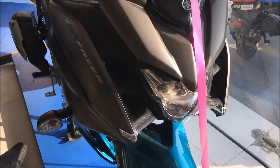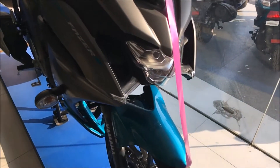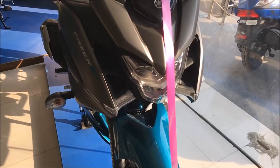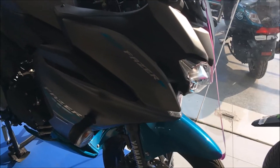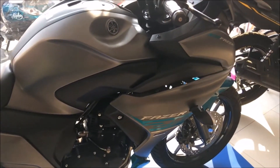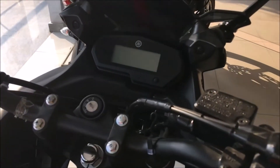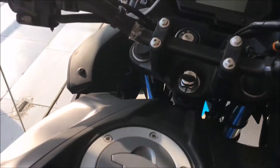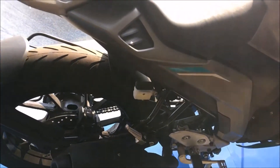Hey guys, welcome to Auto Geek World. What we got here is the all-new Yamaha Fazer 250. To be frank, Fazer is not a new name in India and the bike is also not new — it is the same FZ250 which was launched a few months before. But there is a new thing in this bike, which is the fairing, and it's the first time that a Fazer is having a full fairing, giving it a look like a sports tourer.